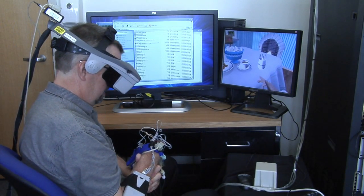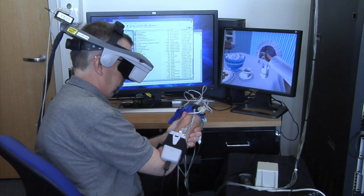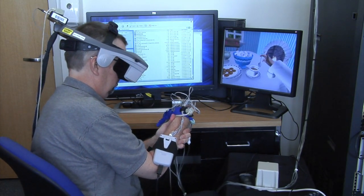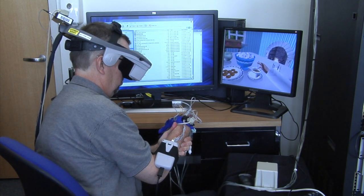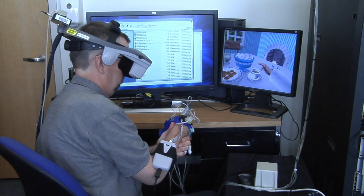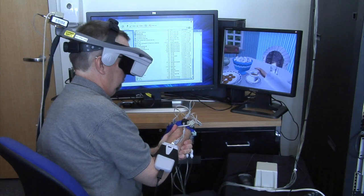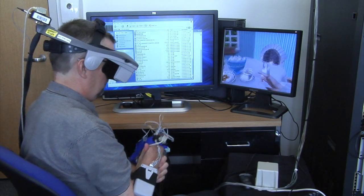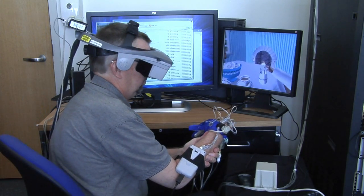He wants you to stir with those spoons — they're in that cup. You can pick one up, kind of stir it around there. There you go. And it disappears when it's done, so then grab another one.